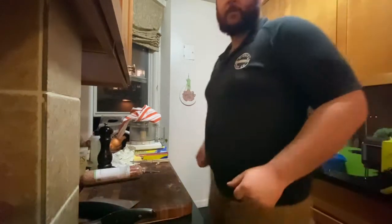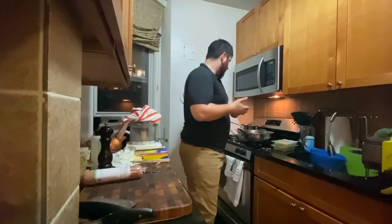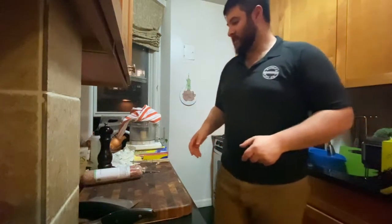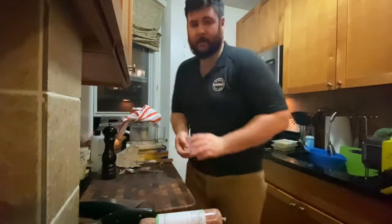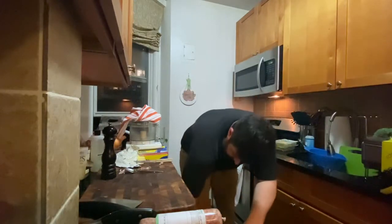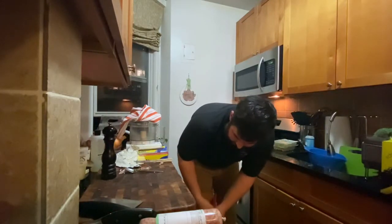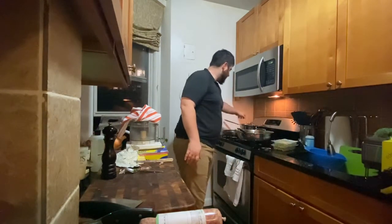All right, so we've got the frittata going. Basically we took the spinach, we chopped up the breakfast sausages, added about a half cup of cottage cheese — because cottage cheese pound for pound is like the best for protein, a half cup is something like 14 grams. We've got that going. Basically just put it on the stove with some butter and oil and let it do its thing. We'll check that in about 15 minutes and it should be done.